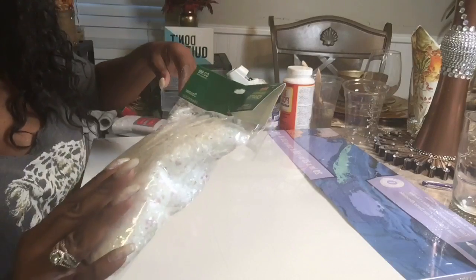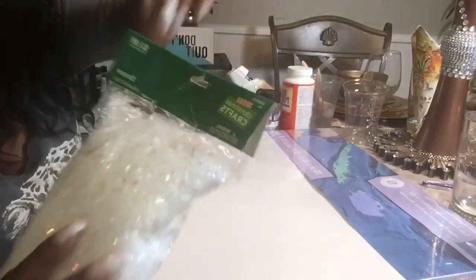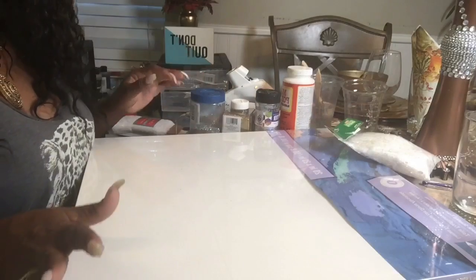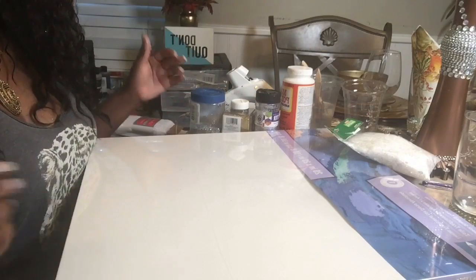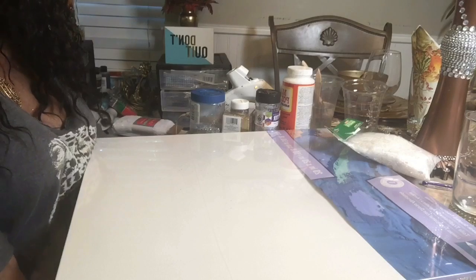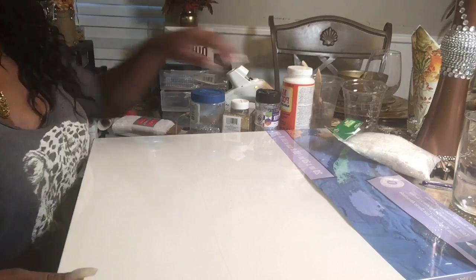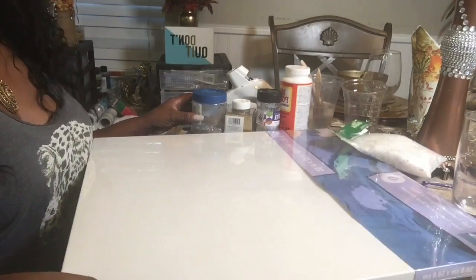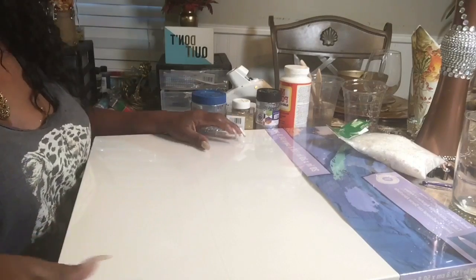You will need snow — these are snowflakes from Hobby Lobby and they are 50% off because they are considered Christmas. Right now at Hobby Lobby, all the Christmas items are 50% off and all the fall is 80% off. So just in case you guys didn't know that, a little tip: 80% off all your fall. I did do some fall shopping — it was awesome — and Christmas is 50% off.